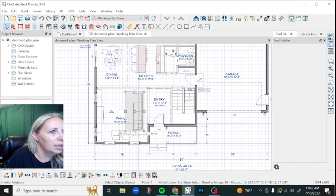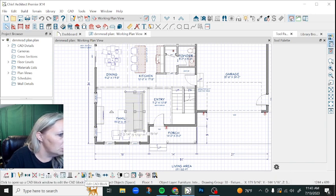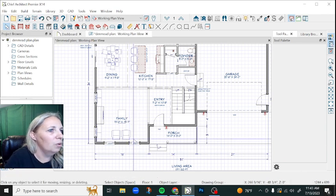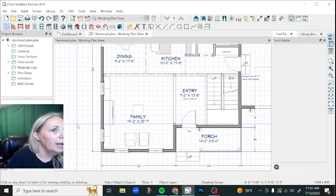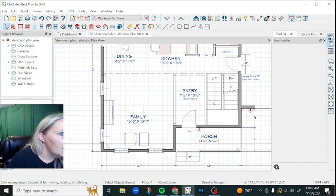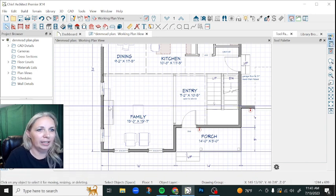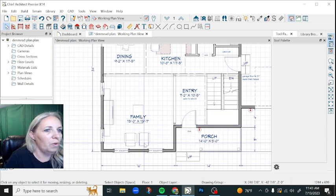First I'm going to have to change this sectional. I'm just going to get rid of that for now. We'll put a different one in once we have the space figured out. And I had some built-ins here, so I'm just going to delete those until I can get the spacing back the way that I want.